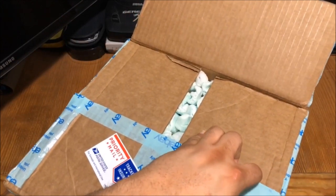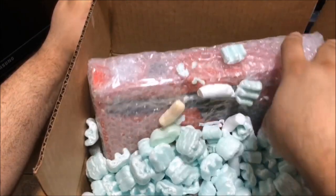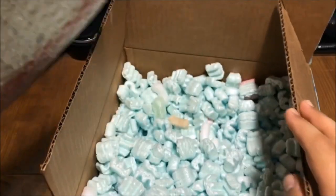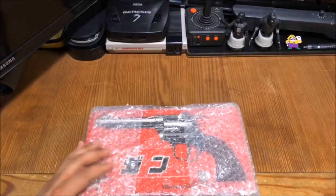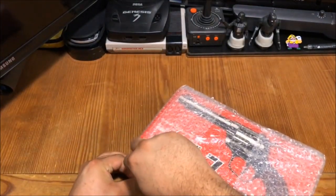Oh, packing peanuts — my favorite. I hate making a mess out of these things. I prefer to not get this stuff all over the place. There we go. A plus on the packing.